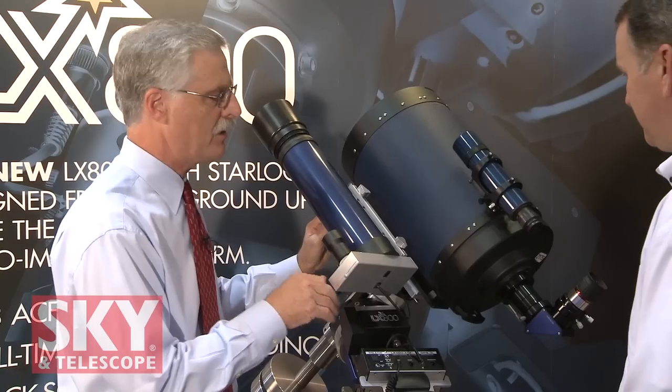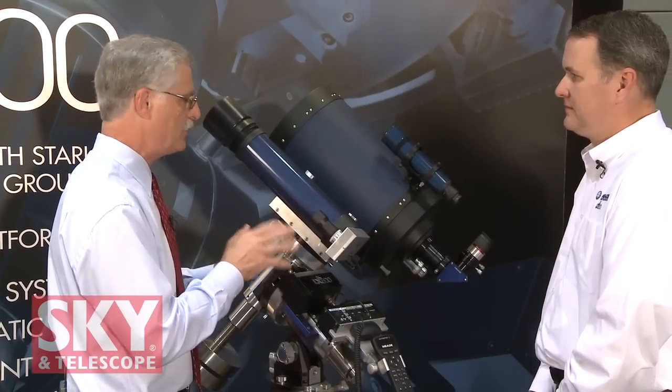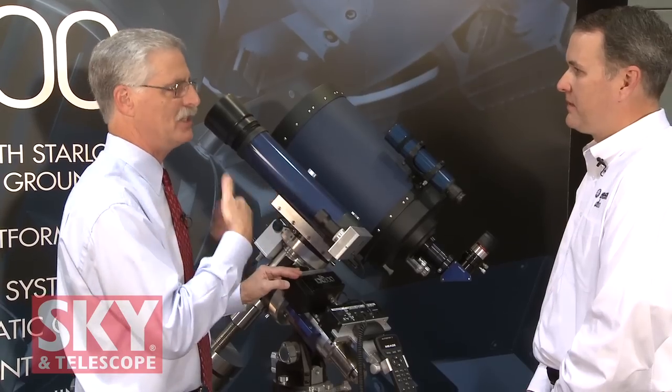You can get the LX800 mount by itself, and that's priced at $5,999 including the StarLock. So the whole mount — the tripod, the head, the whole tracking system — $5,999. Then you've got the optical tubes priced accordingly, starting with the 10-inch.